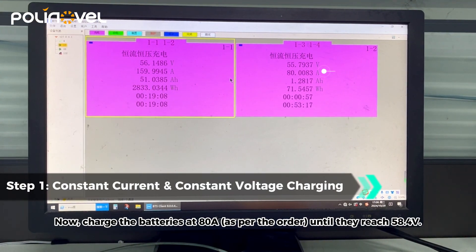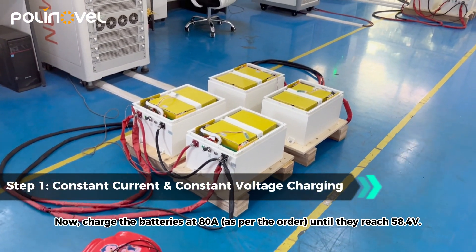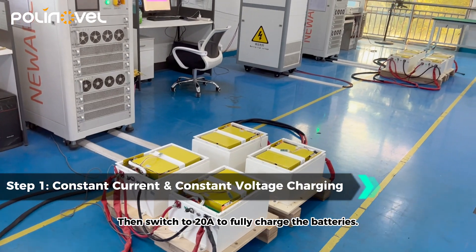Now charge the batteries at 80 amps until they reach 58.4 volts, then switch to 20 amps to fully charge the batteries.